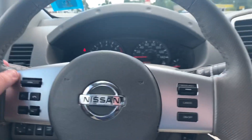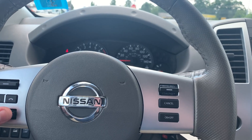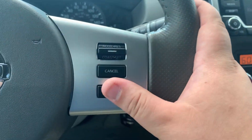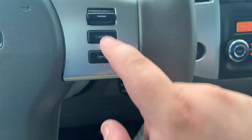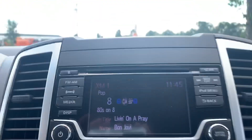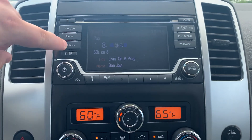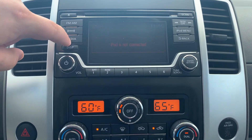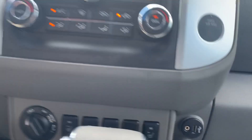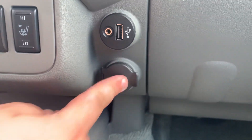On the steering wheel here you're going to have your volume controls, your phone controls, and your music button right there. And then over here is going to be your cruise control — nice and easy: on, set, cancel. Moving over to the middle, you're going to get this easy-to-use screen up here with FM, AM, SiriusXM, and then your media for Bluetooth, Aux, and CD, and then your iPod. You're going to have your CD player up top, and your plug-ins for the other two down here, plus a 12-volt cigarette lighter style outlet.